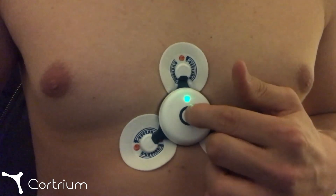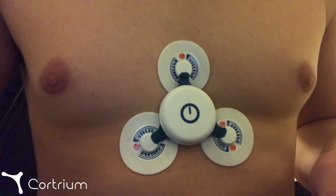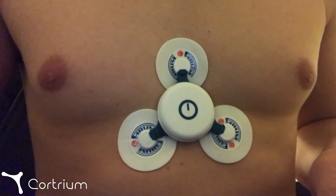Now simply press the button to start the recording. The green light might start to flash fast in the beginning, but will turn to a constant slow pattern after some seconds, indicating that the device is now recording.